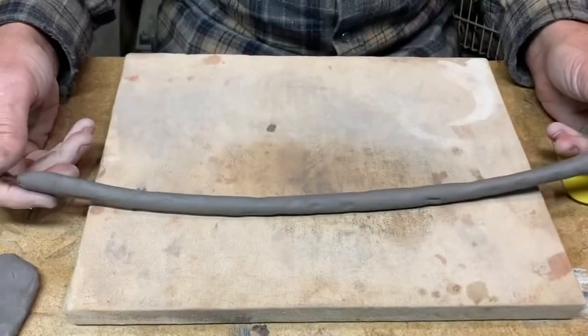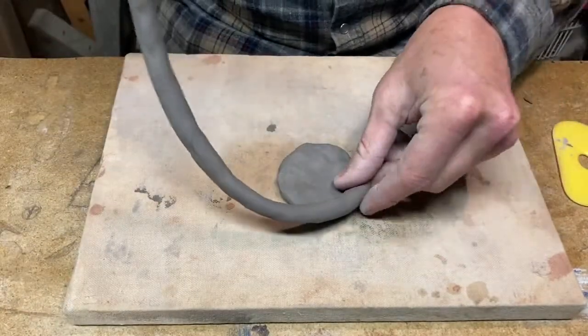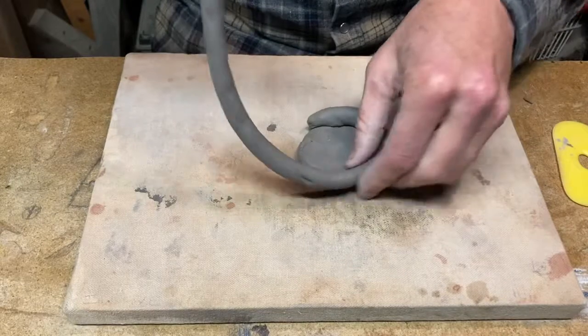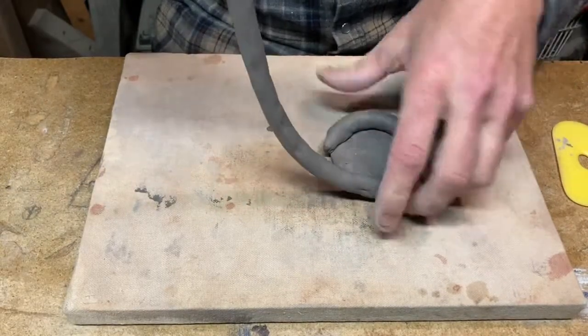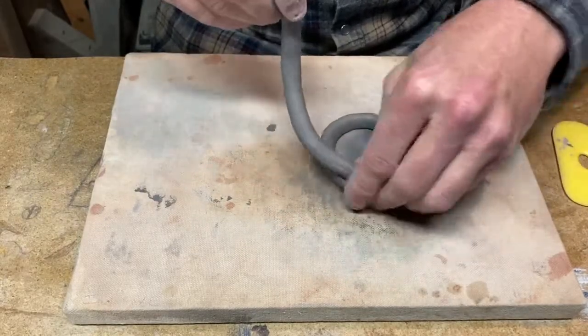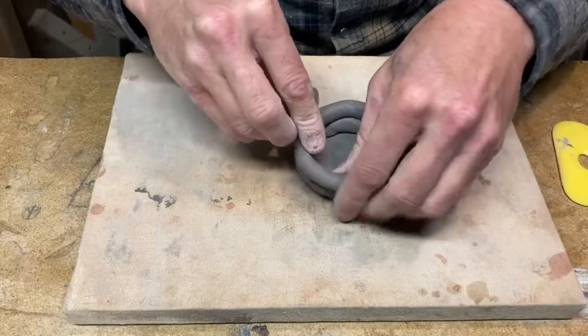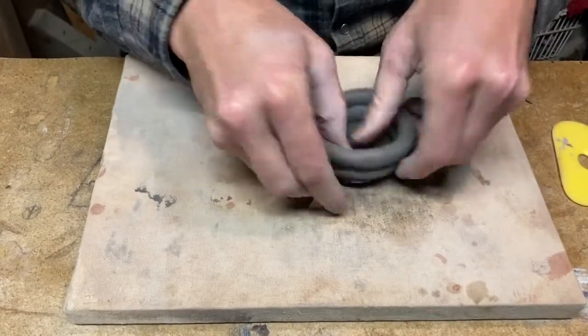Don't worry about getting coils as long as I am at this point — you can start with very short coils. The next step is to push the coil onto your base. Give it a little push, make sure it's attached, and keep bringing it around.